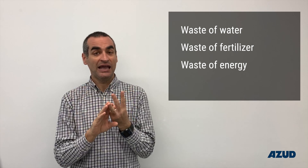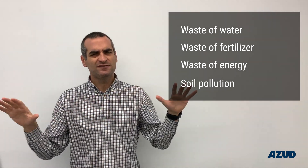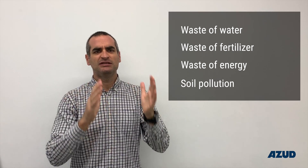But believe me, if you want to have full control of your crops and reduce as much as possible the wastewater, the fertilizer, and the pumping energy — since any volume of water that isn't wasted isn't being pumped either — and also avoid pollution of the soil, the definitive solution is the humidity probe.